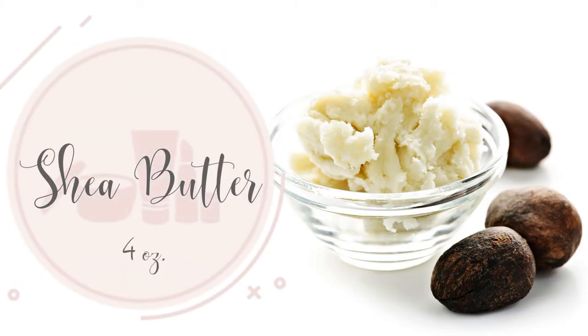We need 4 ounces of Shea Butter. Shea Butter is a deep moisturizer and can reduce inflammation.